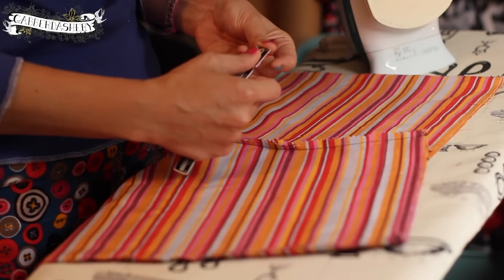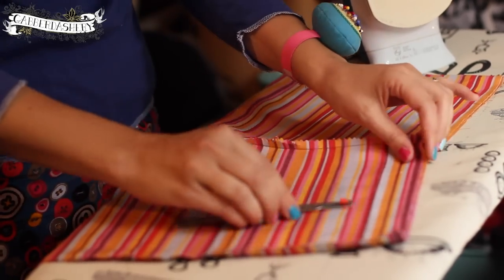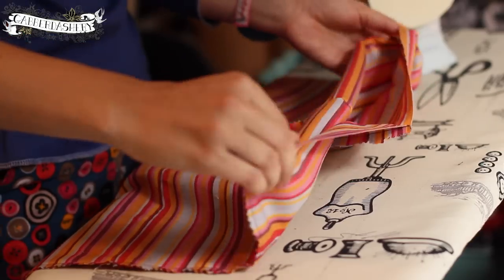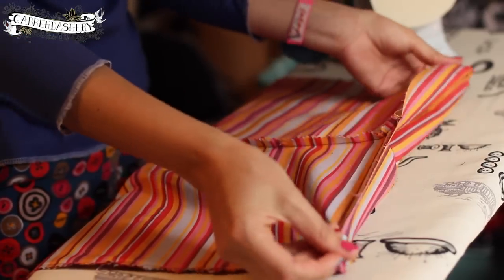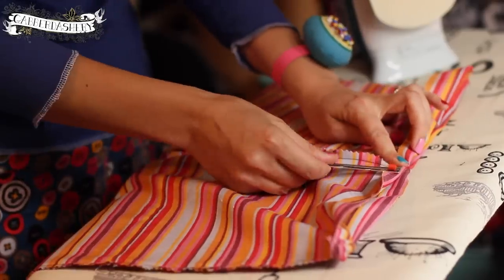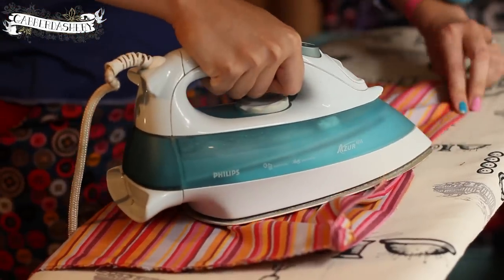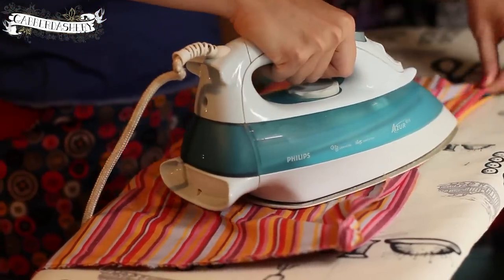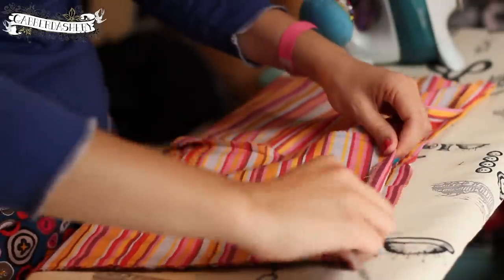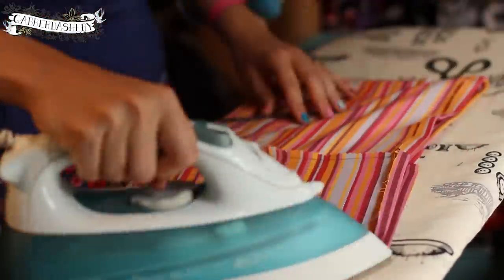Now let's make the casing for the elastic. I'm measuring a two centimeter hem at the top so that it's nicely enclosed — just rolling it over, holding it in place, and pressing it with a proper hot iron this time. You want to do this all the way around.